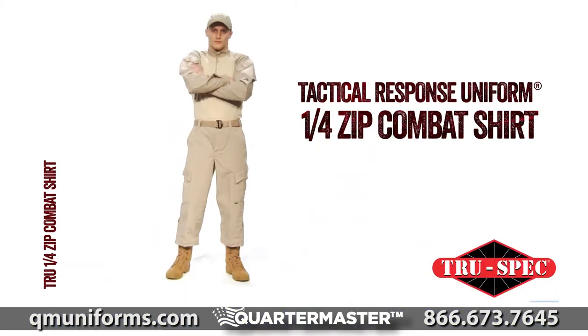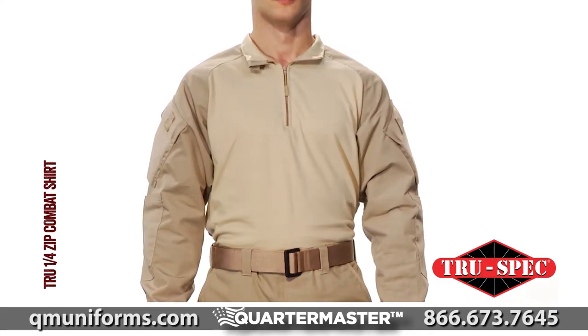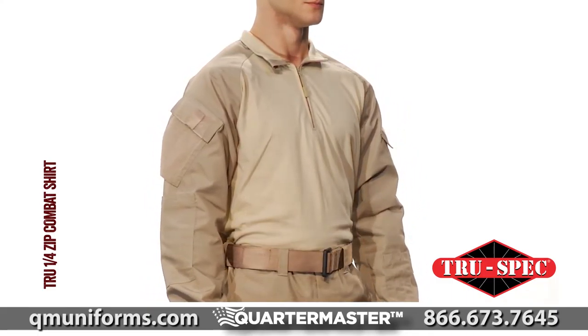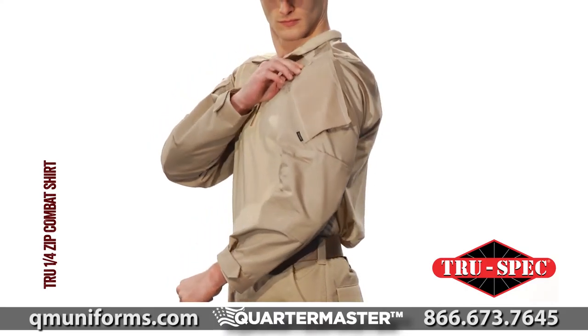TruSpec's Tactical Response Uniform Quarter Zip Combat Shirt is the intelligent evolution of the BDU. The TRU has multiple special features for tactical officers, including a military-inspired pocket system that makes it functional and versatile.